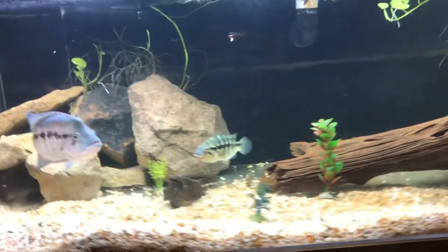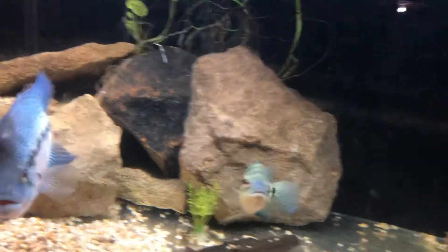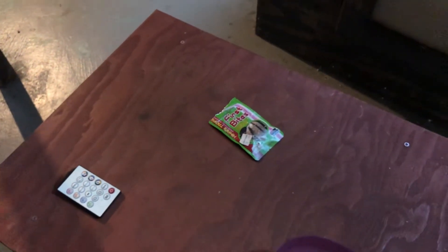Without further ado — approximately two pounds of tilapia here. I'm not actually feeding them that much, I just cut up a whole bunch. This of course is the 360-gallon tank in the basement, and I'm just gonna chuck some food in there.